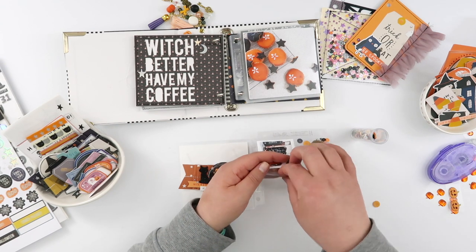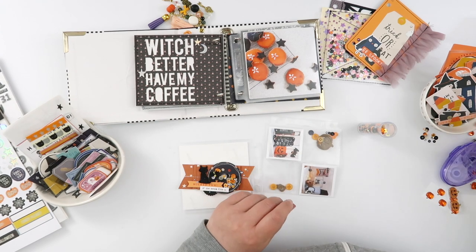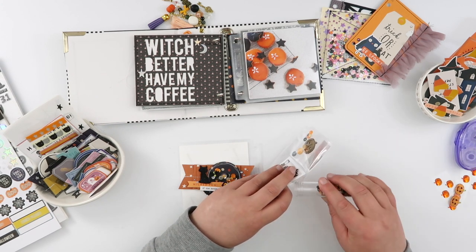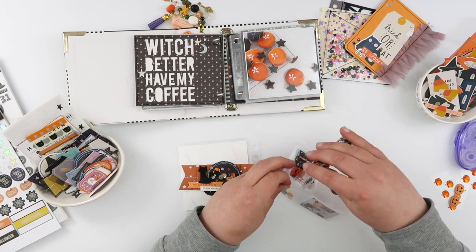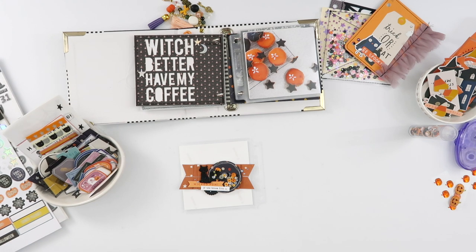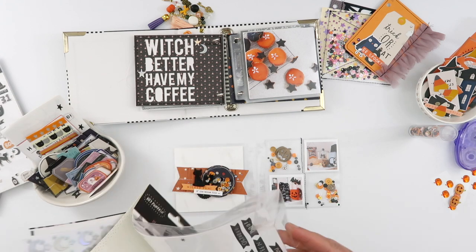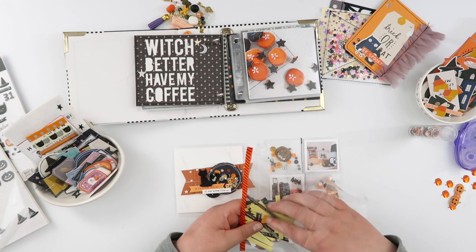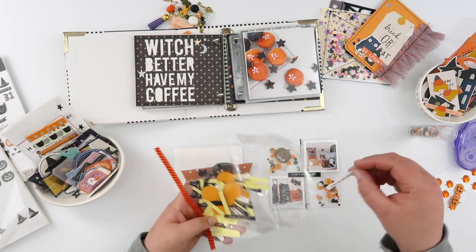These pockets are a little strange in that they split open in the middle rather than the top like a normal page protector, so they were mildly difficult to work with. I'm adding the wood veneer pumpkins and a couple of buttons, then sprinkling sequins into the pocket — and all over my desk because I knocked the tube over so many times. To close the pockets I ended up using my sewing machine. You could easily use a fuse tool, but I hadn't pulled mine out and didn't want to wait 15 minutes for it to heat up. The good thing about this project is it doesn't matter if it looks a little messy and wonky — that adds to the charm. I just used the black thread again.